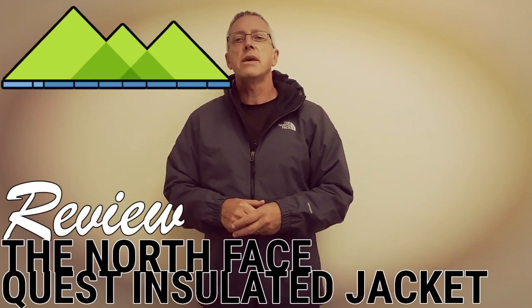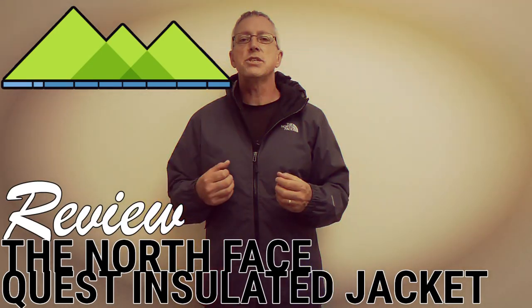Hi there, it's Clyde from the Outdoors. I am wearing the North Face Quest Insulated Jacket, which is an insulated version of their popular Quest waterproof jacket. The outer shell of this jacket is DryVent, which is seam sealed, making it breathable and waterproof. The insulation on the inside is North Face HeatSeeker insulation, so you have a thoroughly waterproof, windproof, breathable outer shell with a warm inner.